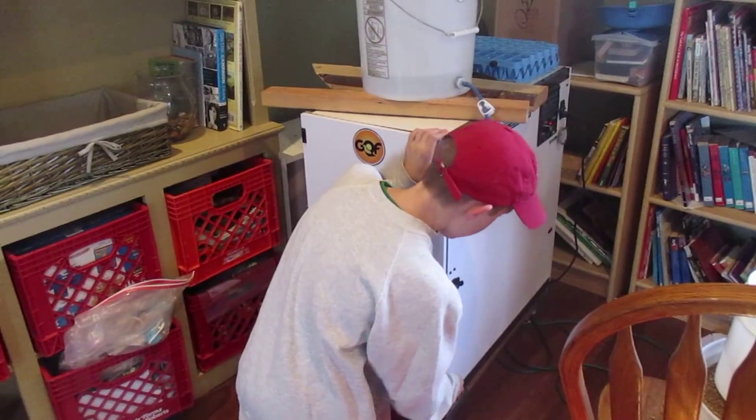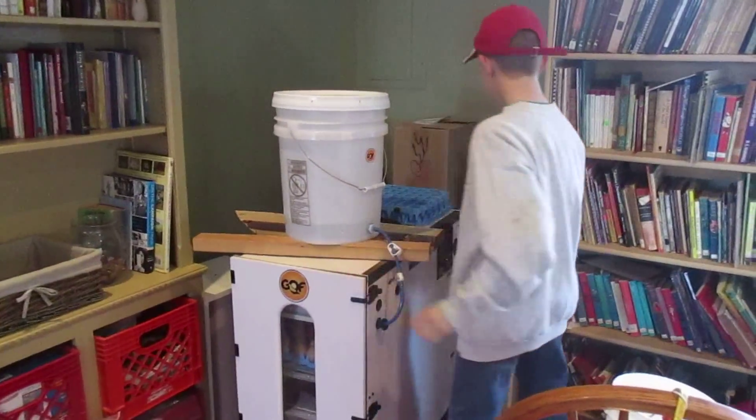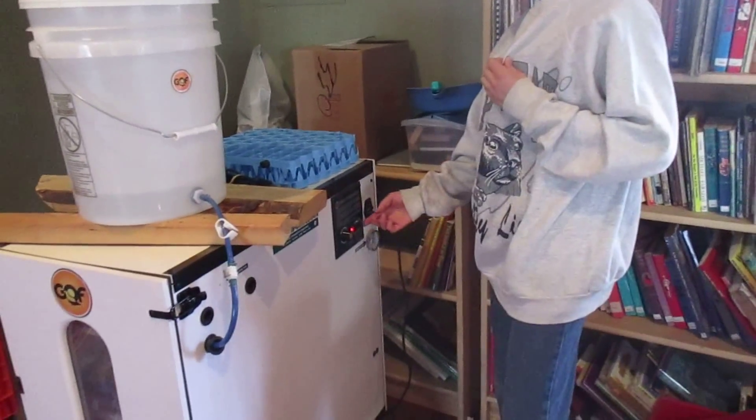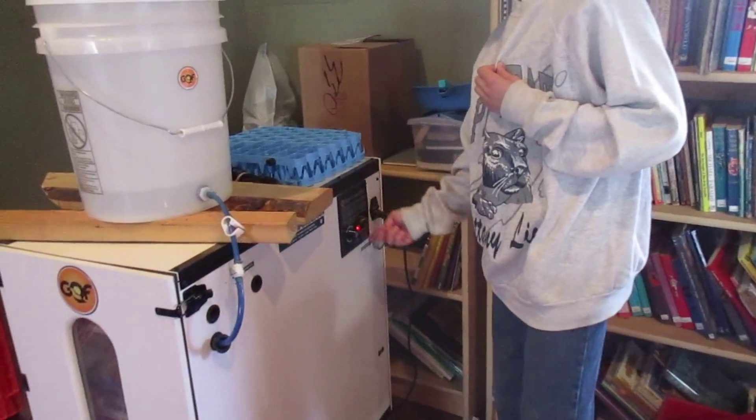And if your incubator has an automatic egg turner, make sure you flip it to automatic.